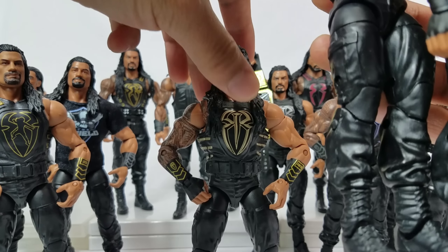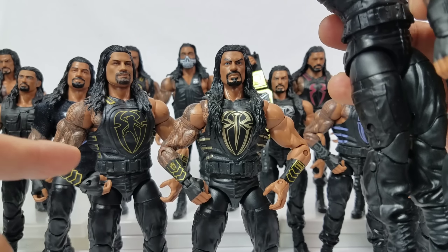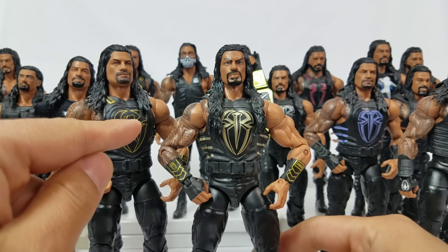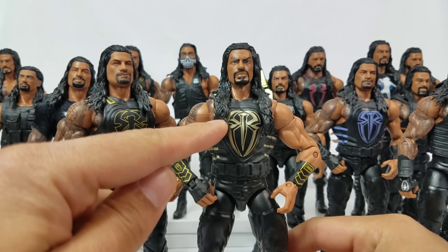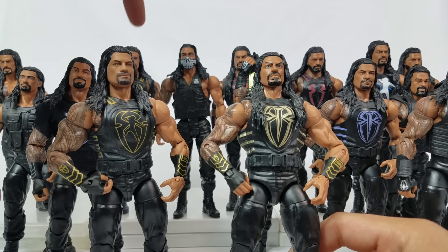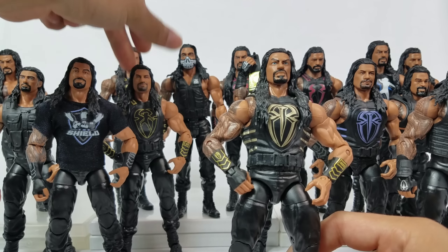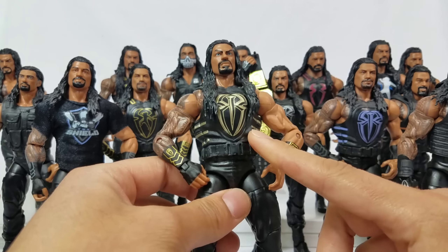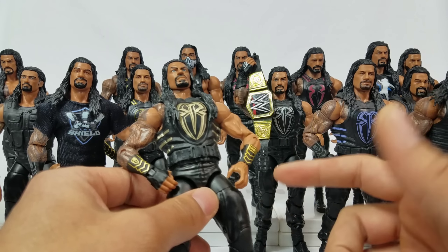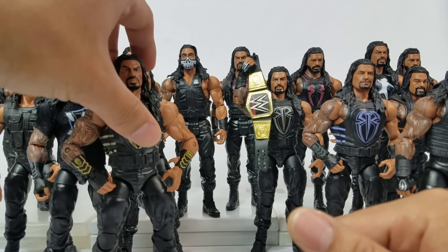It's a toss-up between this one and the Toys R Us exclusive. If you put the Toys R Us exclusive side by side with Elite Series 62, they're almost identical — not the Superman punch logo print but the gold. These are the two gold attires, and Elite Series 62 and the basic are kind of almost the same thing except in elite form. The Toys R Us exclusive was hard to get — it never hit my local Toys R Us, so I ended up finding it on eBay.